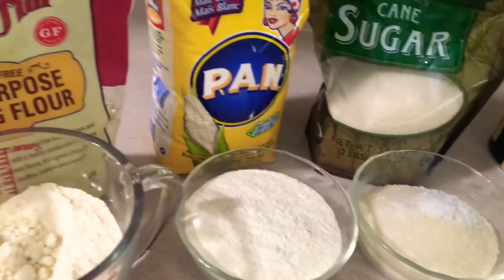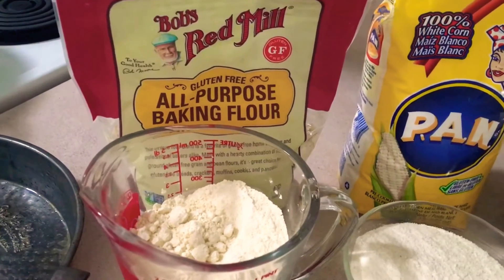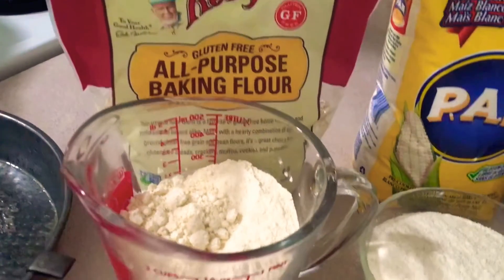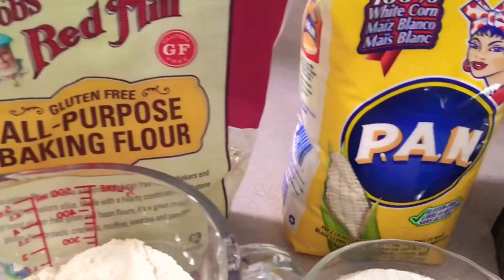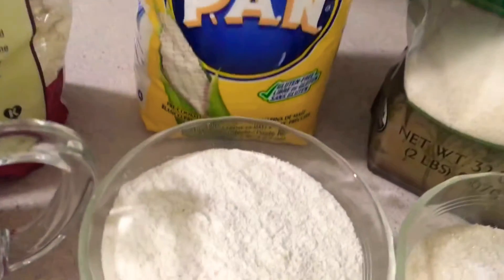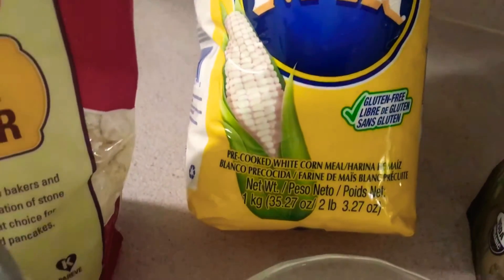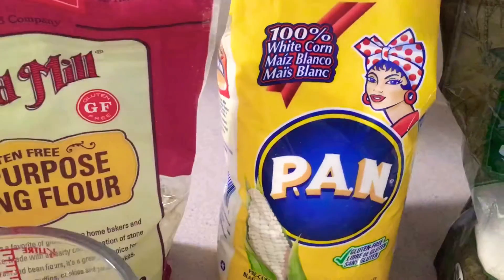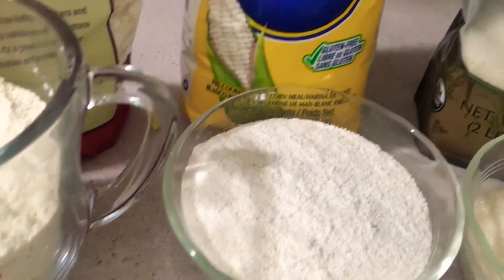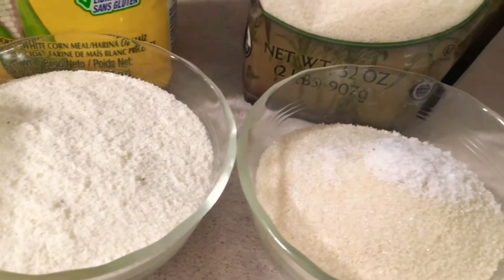My oven is preheated at 400. I like to use Bob's Red Mill gluten-free all-purpose flour — one and one-fourth cup. We do have a yellow cornmeal but I couldn't find gluten-free anywhere, so I found this white corn one at the supermarket. That is one cup. And then I have my organic Trader Joe's sugar — that is two-thirds cup.